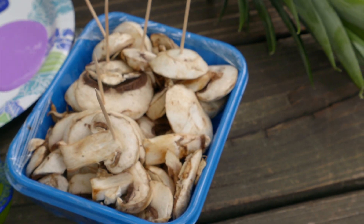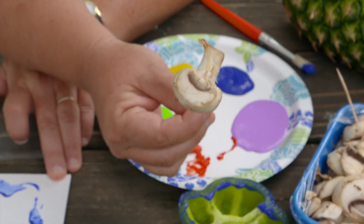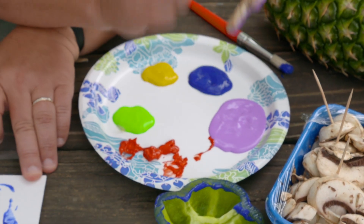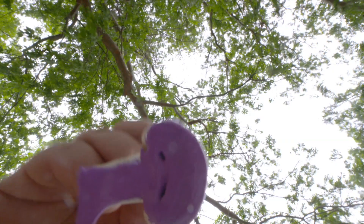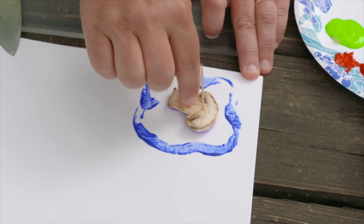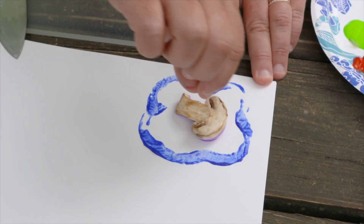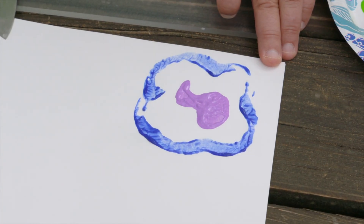Another thing that's fun is the mushroom shape. I'm going to use a toothpick to hold that and dip it in some paint. Make sure I've got a little mushroom shape there. I'm just going to put it in the middle of my bell pepper stamp. Kind of tap it down to make sure everything touched. Try it again — there we go, that's better.